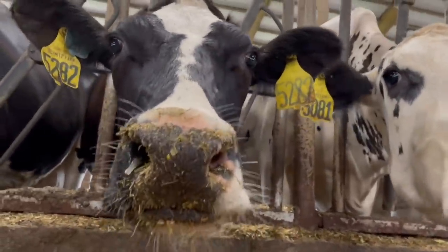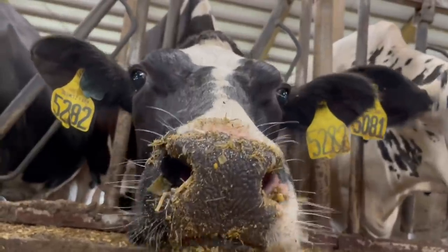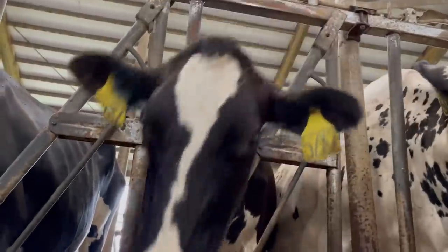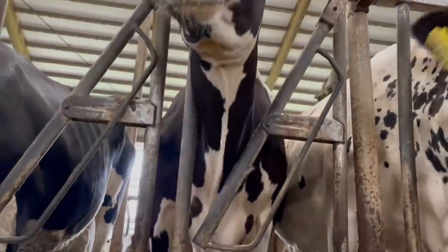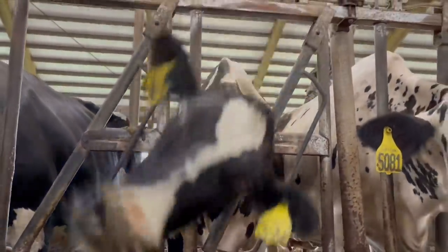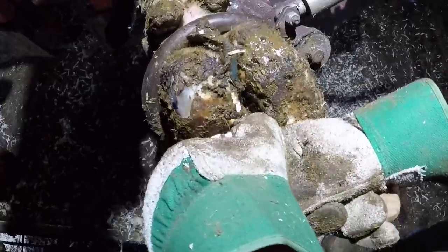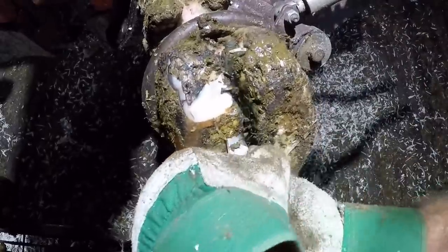Hello everyone and welcome back to Nate the Hoof Guy. Are you guys ready for another hoof video? So today we're going to be looking at this foot. I know what some of you are already thinking — get the hose out and wash that foot off before you start — but the thing is I've got a lot of hoof material to remove before I can really properly clean this foot, so I'm going to do that first.